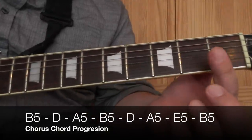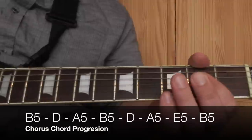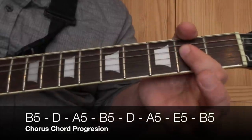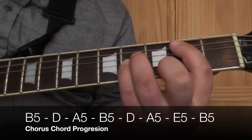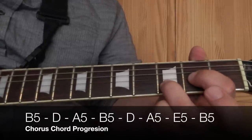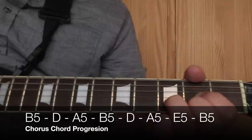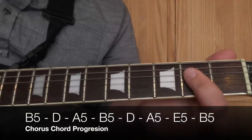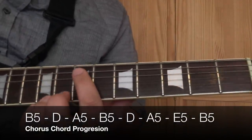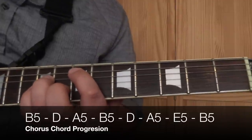The next chord is an A5. Take your 1st finger and bar the D string and the G string on the 2nd fret and just play the open A string, D string and G string. Then back to that B power chord, and then a D major chord: 1st finger on the G string on the 2nd fret, 3rd finger on the B string on the 3rd fret, and 2nd finger on the high E string on the 2nd fret - play the highest 4 strings. Play that followed by the A5 again, and then we go up to an E power chord: 1st finger on the A string on the 7th fret, 3rd finger on the D string on the 9th, and the little finger on the G string on the 9th. Then back to that B5.